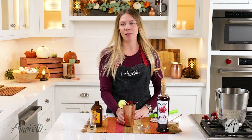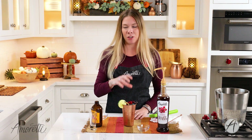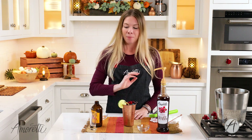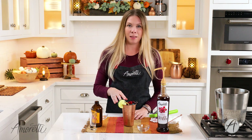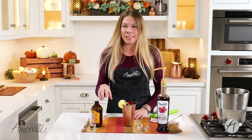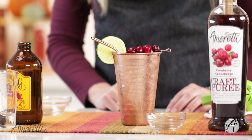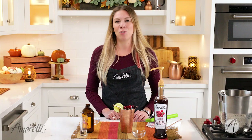Wow, that is absolutely delicious! Just one pump of the craft puree gave this such a bold cranberry flavor, and it really melds well with the tartness of the lime juice and the kind of sweet spiciness of the ginger beer. Absolutely an A-plus drink and I really hope you guys give it a try.